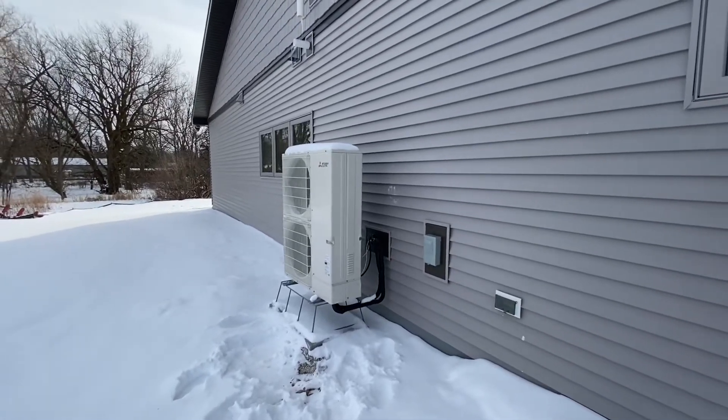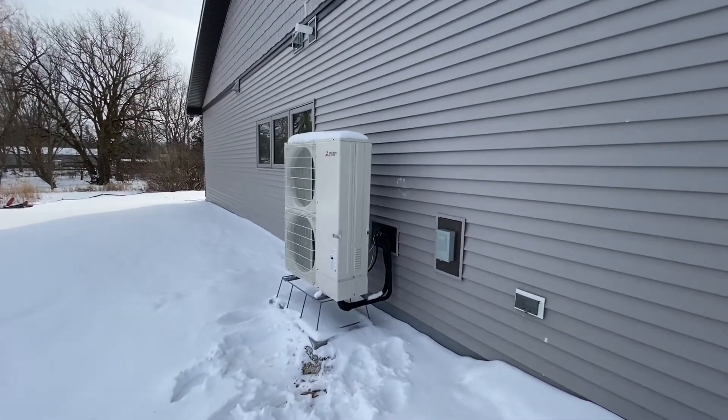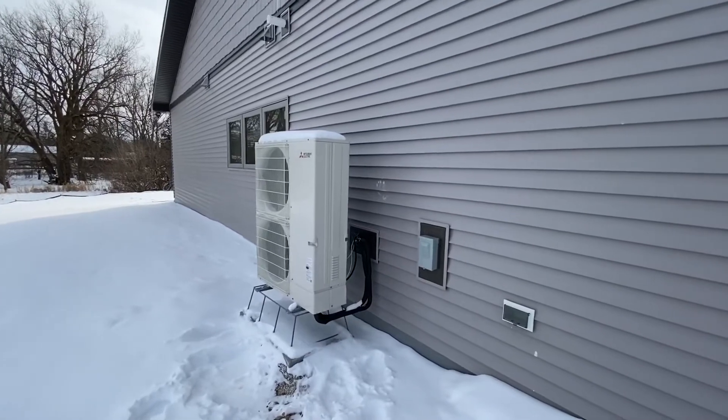It's still February 10th, which is a Wednesday. It's gotten up to 15 degrees Fahrenheit.